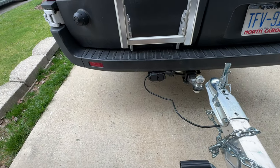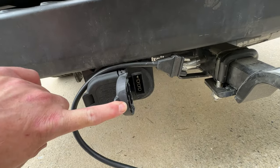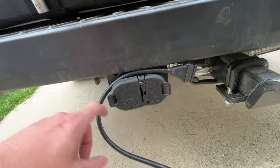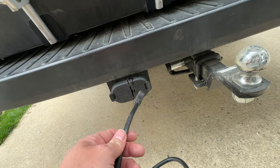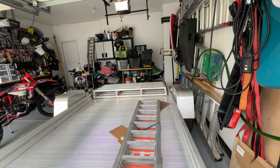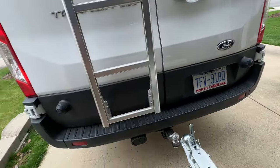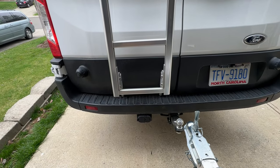If you install all of that correctly, that's going to get you activation on your 4-pin receptacle. As you saw in the beginning of the video, when I plug this in I got turn signals, I got brake lights, I got flashers — but I didn't get any running lights. The license plate light — none of that works. There's an additional step you're gonna have to take in order to enable that, and I'll show you how.